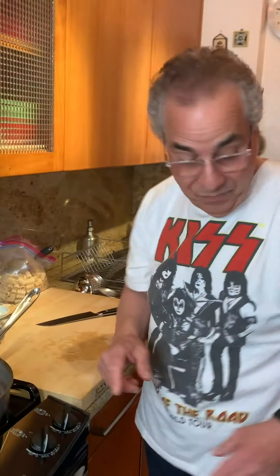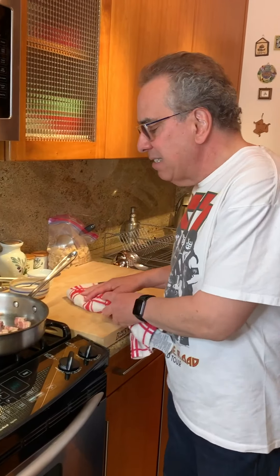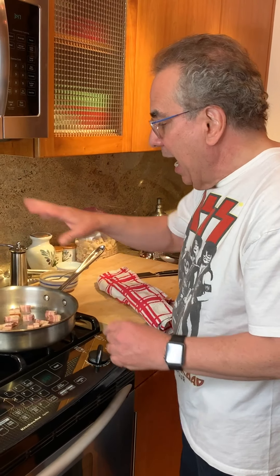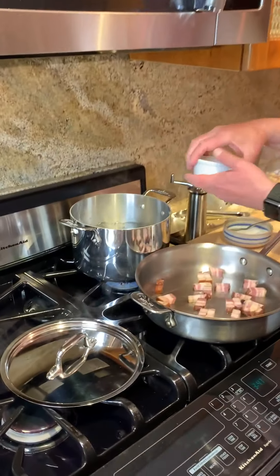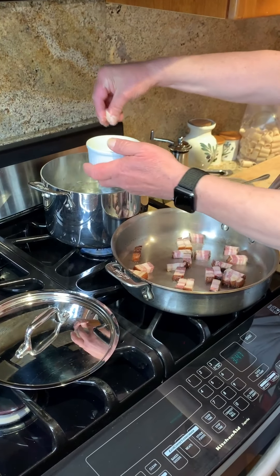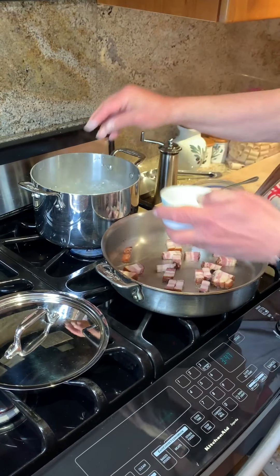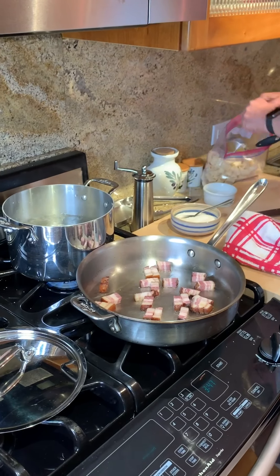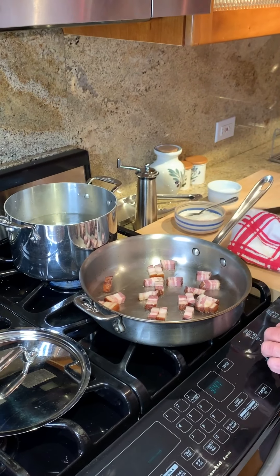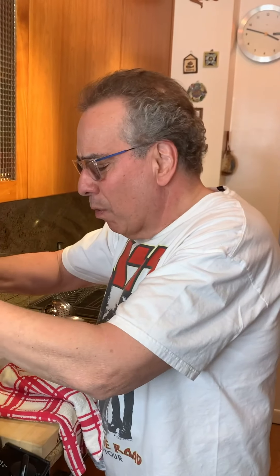Hot pan. Let's cook the bacon. That'll take about 9-10 minutes to cook, and as that's cooking I'm going to add some pasta to the pot. Let's get some salt in there — not too much because the bacon is salty. Let's get the bacon cooking nice. We're going to cook the bacon until it's a beautiful golden brown.